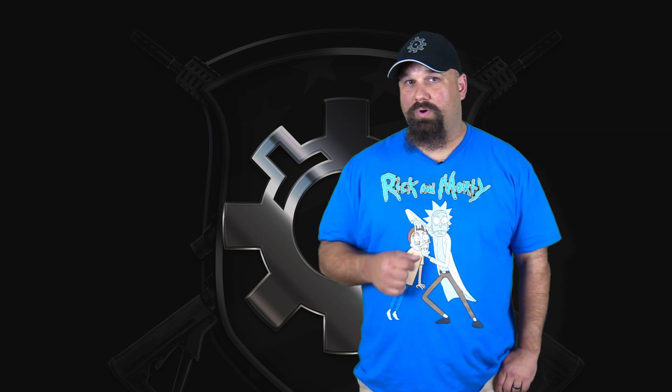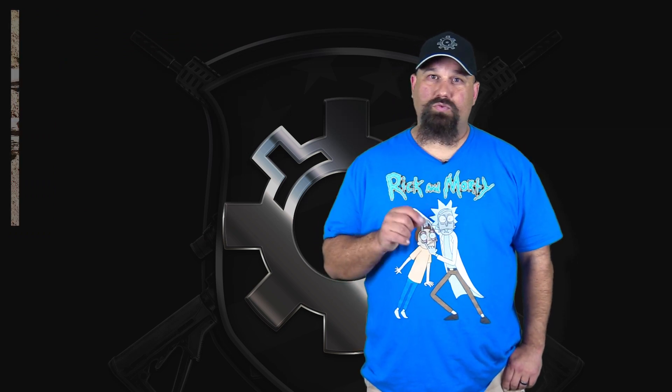Let's get out to the range and shoot the 125 grain UHP through my wife's Rossi M92 16-inch lever action rifle.